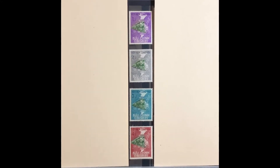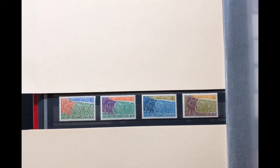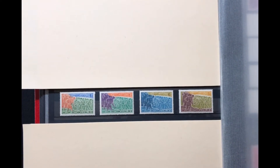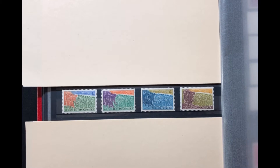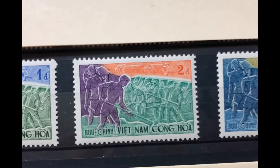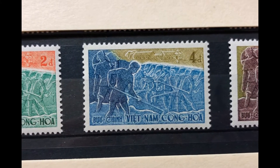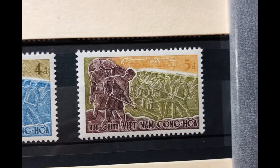The next set was issued in 1959. It is a four-stamp set, Scott numbers 120 through 123, commemorating the fourth anniversary of the Constitution, stressing communal development. It has pictures of volunteer road workers. The first stamp is a 1-piaster orange brown, ultra, and green; the next is a 2-piaster violet, orange, and green; then a 4-piaster dark blue, blue, and bister; and a 5-piaster bister brown and ochre. This set goes for $8.20 mint and $1.90 used.